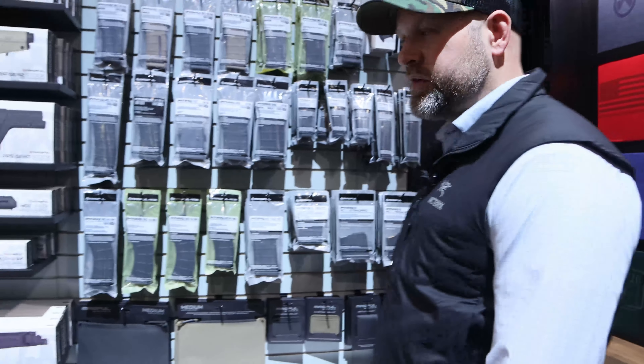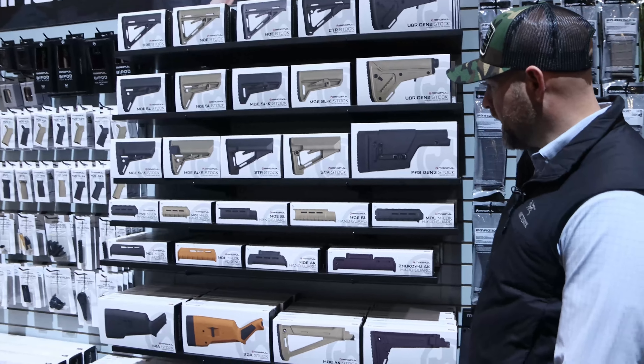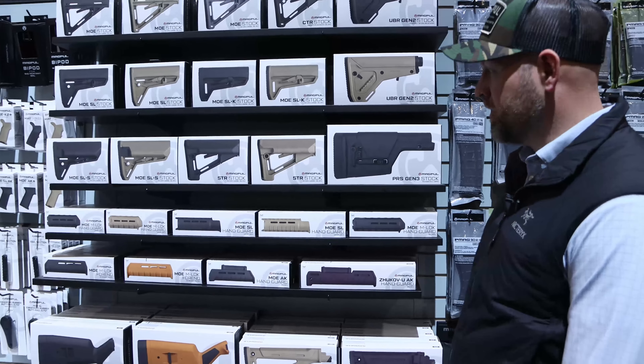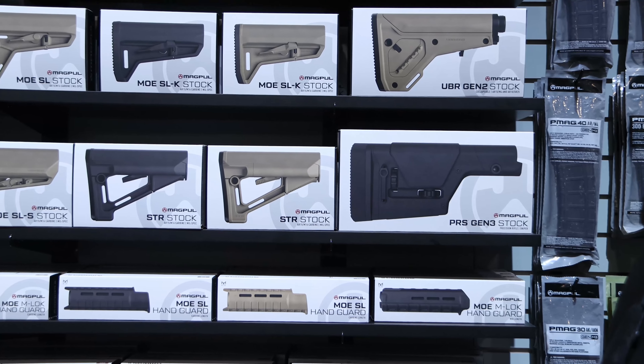When you walk into stores this year, you're going to see new Magpul packaging on all of our products. The cool thing now is when you're looking for a brown stock, a black stock, or a green stock, you find the one you want, grab the brown one, and that's the color that'll be in the box.